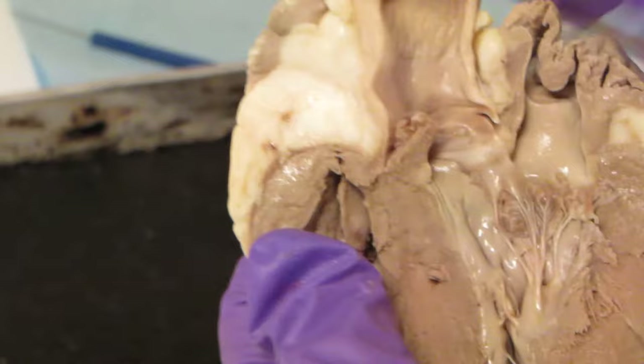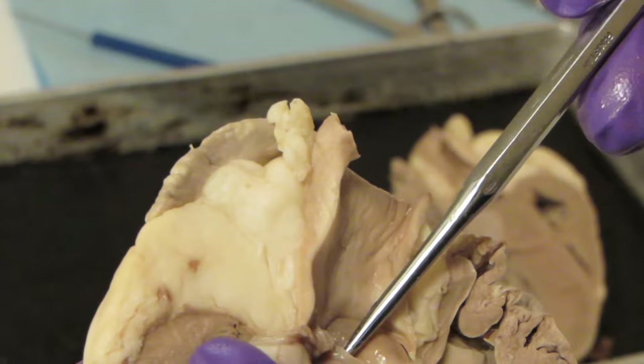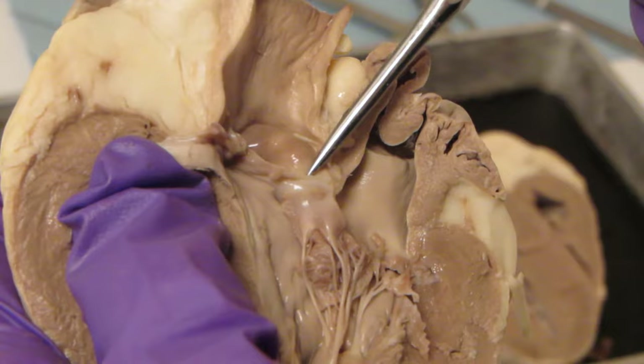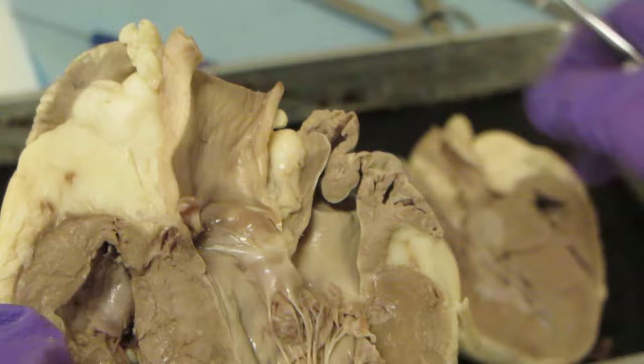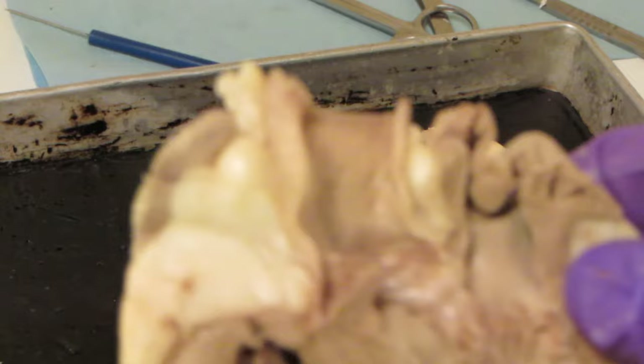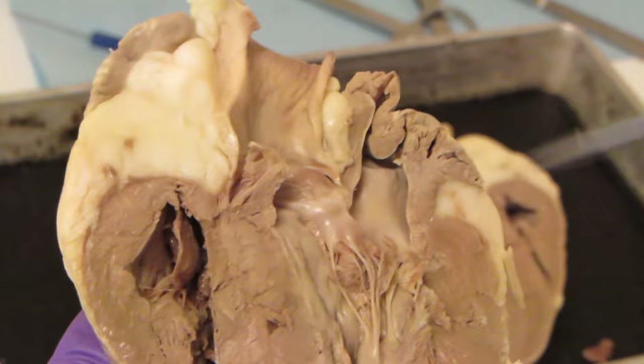Now if we look over here, this big blood vessel coming from the left side of the heart is the aorta. This leaflet that I'm pointing to here is part of the aortic semilunar valve. If I look on the right side, it appears the cut did not go through the pulmonary semilunar valve, so I don't want to completely destroy this heart. But those are the major parts of the heart that I want you guys to be able to identify.